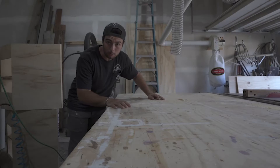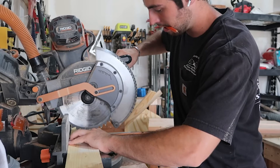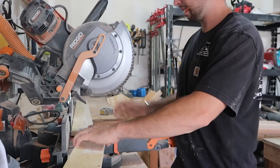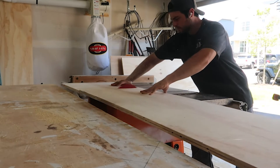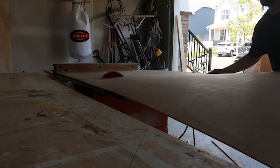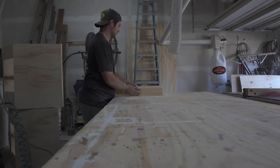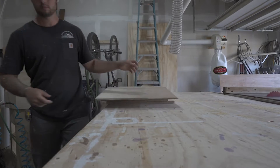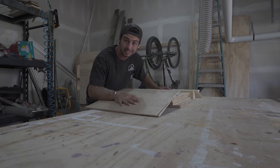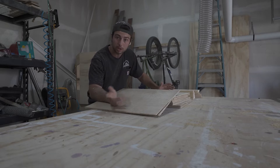Our next step is to use this table saw and miter saw to cut our pieces and put them on this table, so stay tuned. Now I have all the material here, so the next step is for me to build the base, and then after that we'll build the top — I'm going to cut to us doing the base.